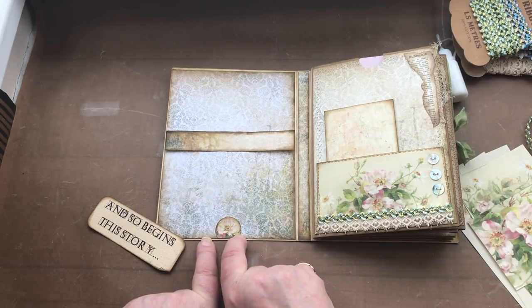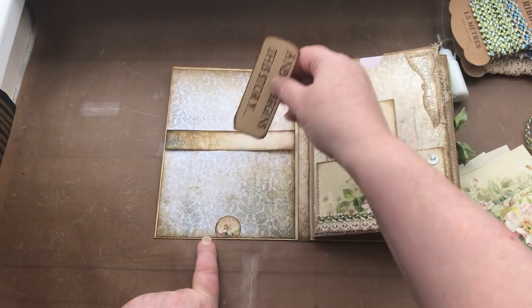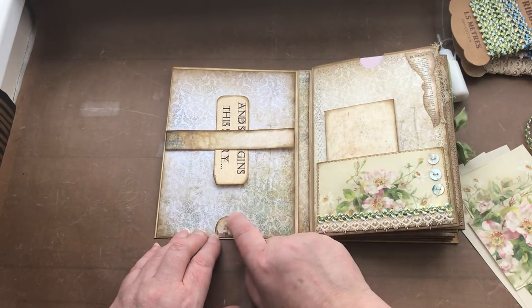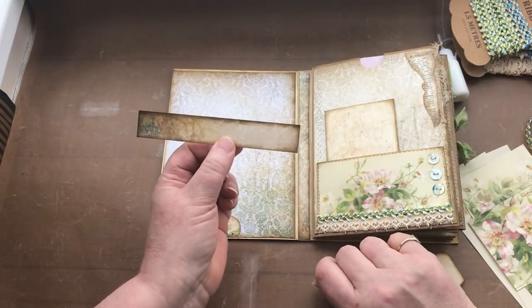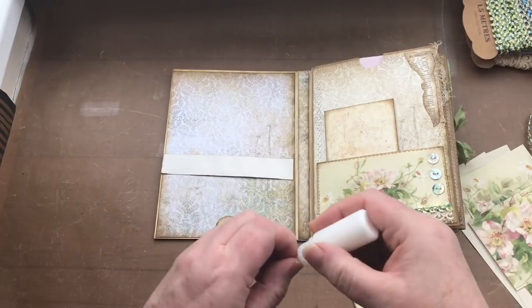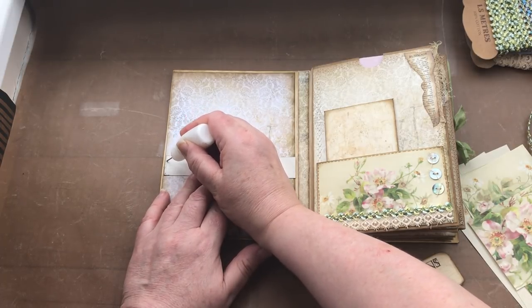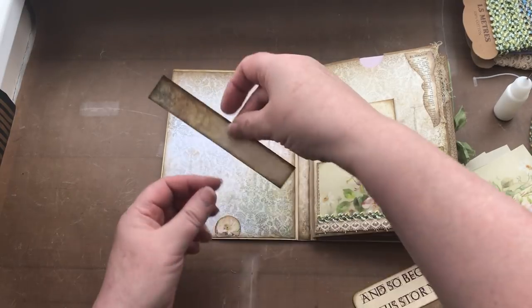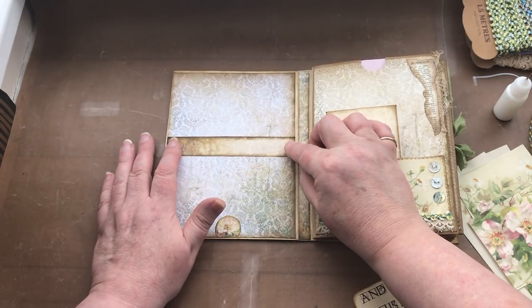I've also punched out a semicircle at the bottom and placed a little bit of glue on the back side edge along the bottom. That way if you slide stuff underneath the belly band, it won't fall out the bottom — the circle acts as a little stopper. I've already inked up this rectangle and measured it to the right size, so I'm going to turn it over, use my PVA glue, and place a line of glue on each end.